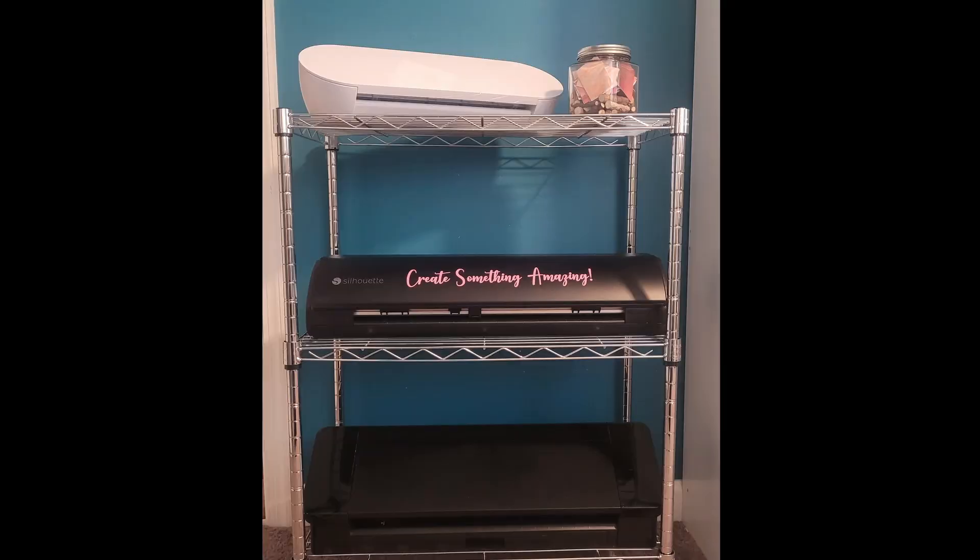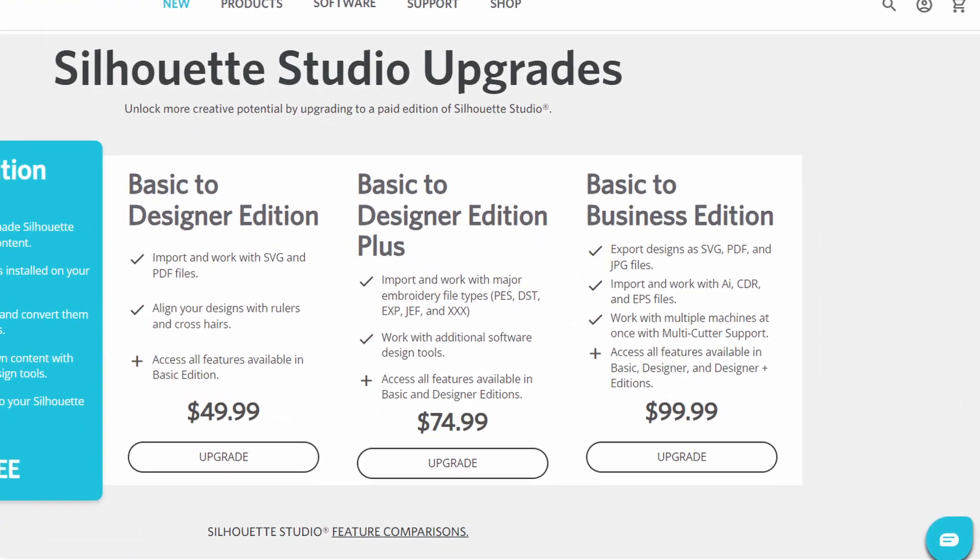If you have more than one Silhouette machine but have never had them all up and running at the same time, this video is for you. You do need the Business Edition upgrade, but it's totally worth every penny, especially if you own more than one machine.